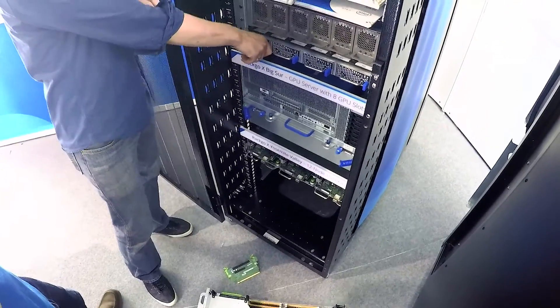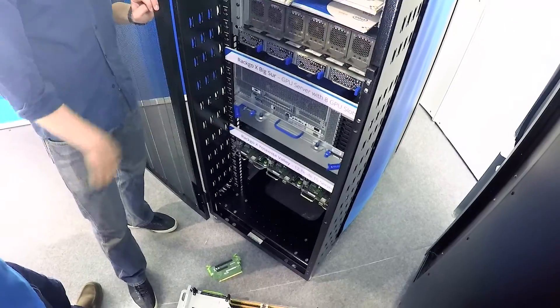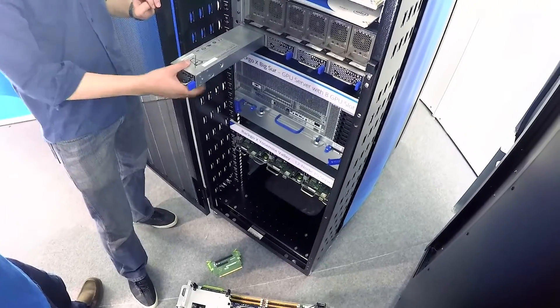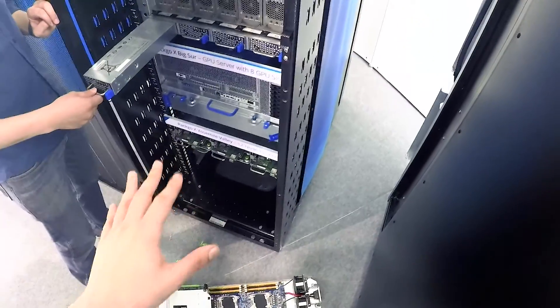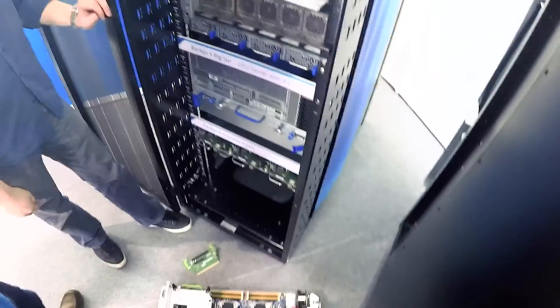If your power generator were to go out or there's some sort of fluctuation with your power, your systems might reset or power off. Any information that was in the cache or in memory and hasn't been saved to core storage is going to be lost forever. So here is our BVS — it provides three minutes of power to this whole rack. This is a single 1U unit with four modules in it, providing three minutes of runtime at 12.5 kilowatts of load.